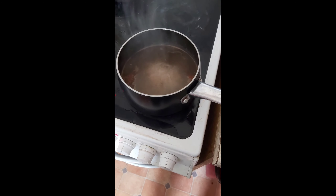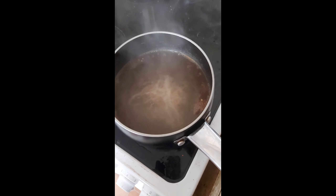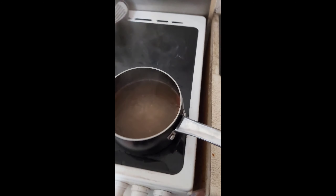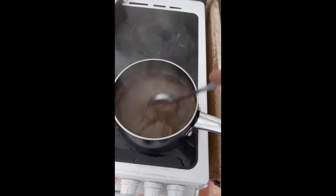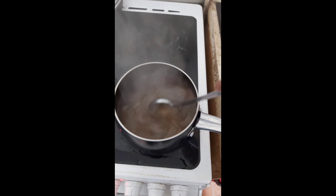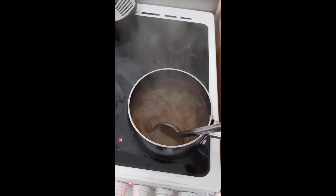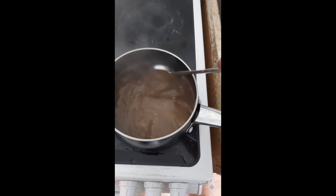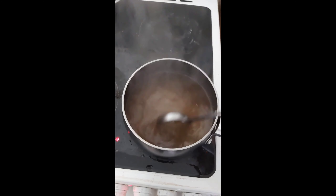Look at that! It's getting sexy, yes. It smells really nice, it's getting ready. Stir it up nicely, stir it up beautifully.